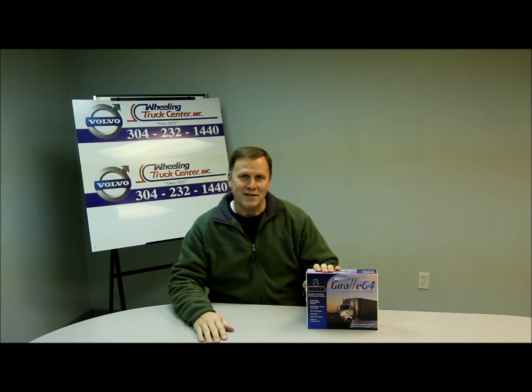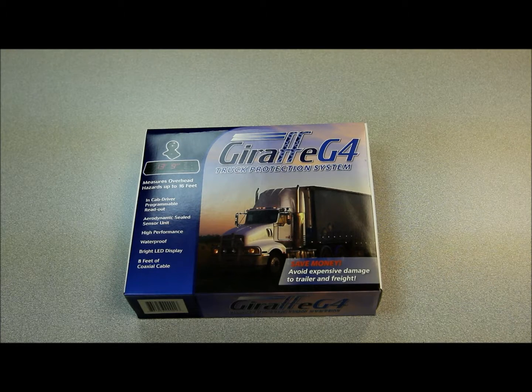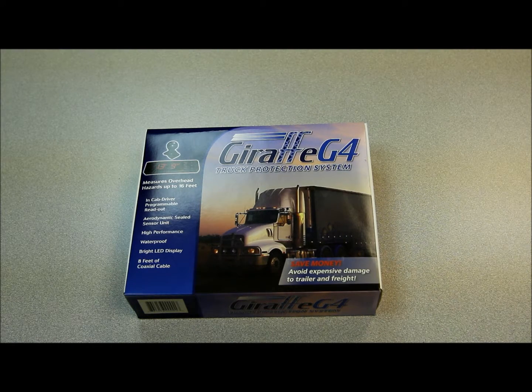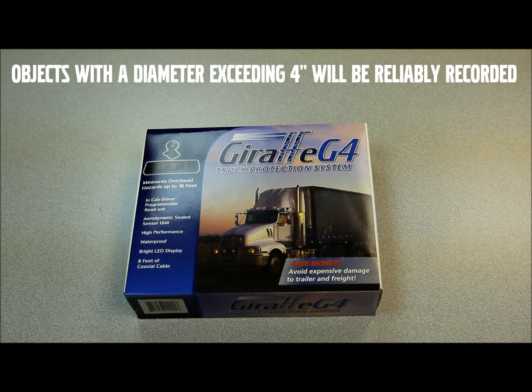Hi, I'm David with Wheeling Truck Center and this is the Giraffe G4. The Giraffe G4 is a way for drivers to look for overhead obstructions — bridges, tree branches, large heavy objects that might be hanging overhead.